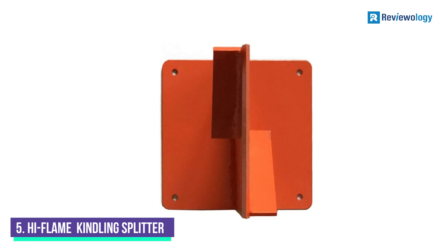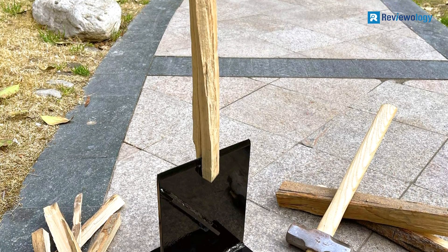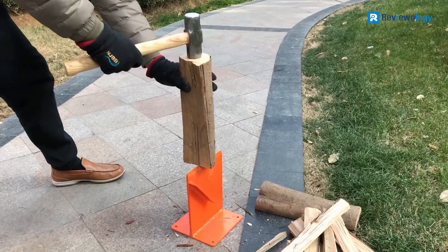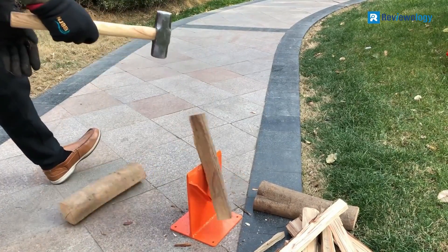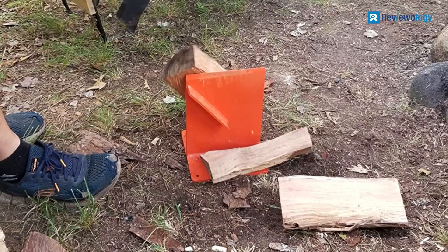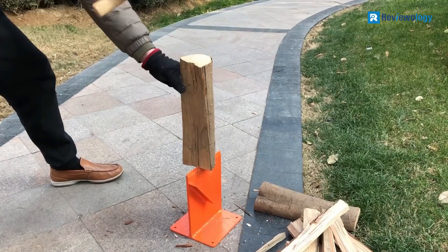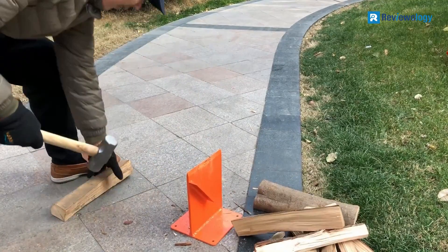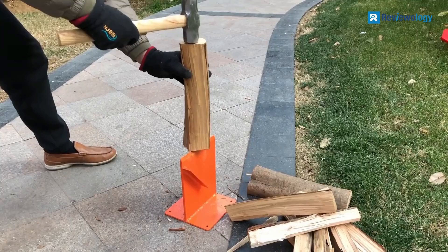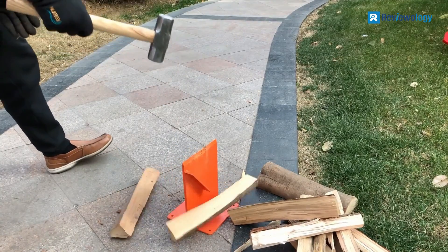Number 5: Sanjo LJ-10M Hydraulic Log Splitter. Standing just 9.5 inches high and weighing in at 9 pounds, the high-flame log splitter is designed to reduce more significant pieces of firewood into thin kindling pieces. Its small dimensions make it suitable for transporting in a car or truck. The high-flame splitter is made from bright orange powder-coated steel and features a sharpened vertical blade welded to a base plate that can be positioned on the ground or bolted to the top of a log stump for added stability.